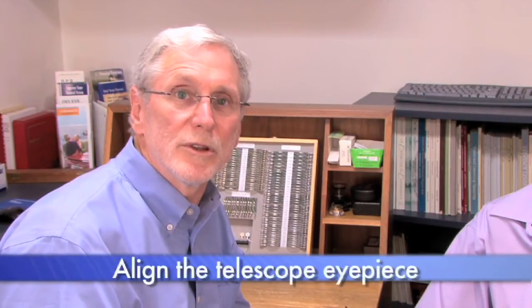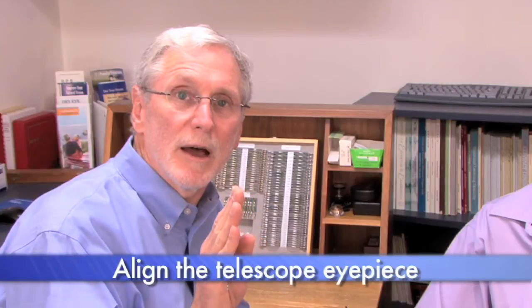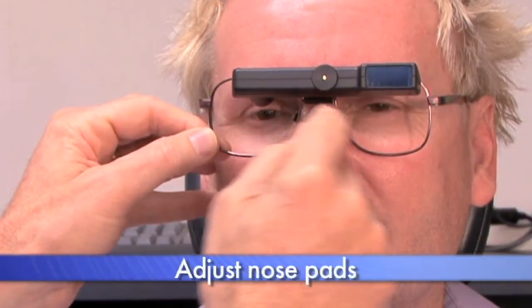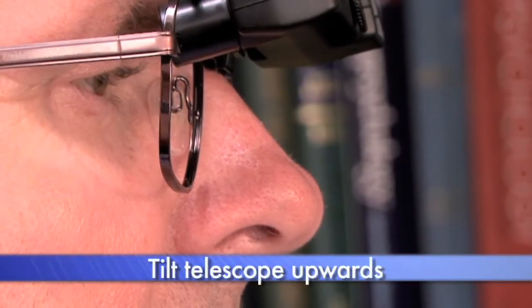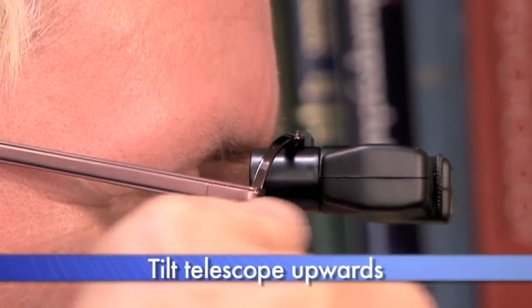In summary, there are three steps to fitting the ESK and the ES Sport. Number one, loosen the bridge assembly so you can move the telescope right to left to line it up with the eye, positioning the eyepiece right above the eye that will be looking through it. Step two, adjust the bridge assembly so the bottom of the eyepiece lines up at the top of the pupil. Step three, change the angle of inclination so that when the patient drops their head down, they're looking directly through the eyepiece.